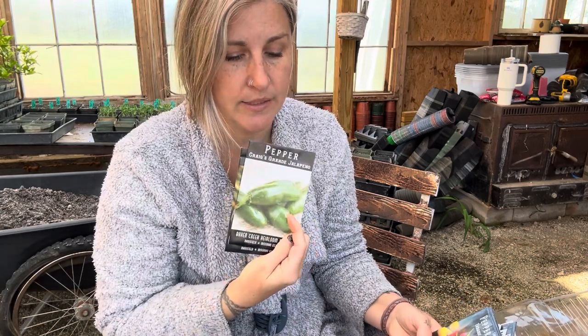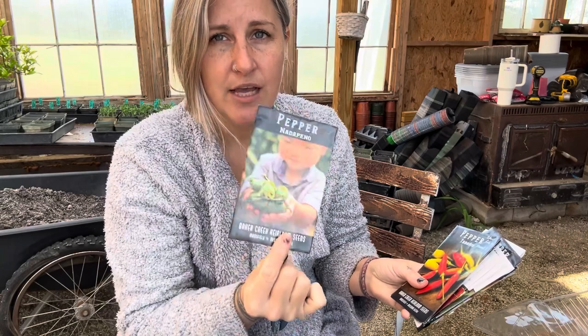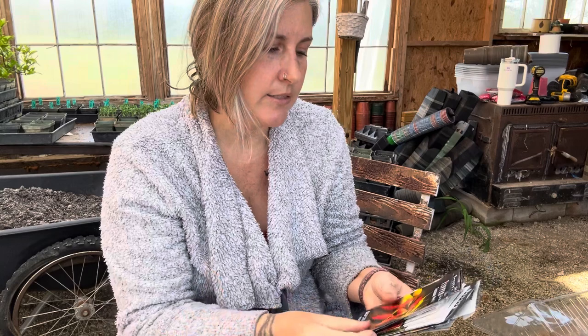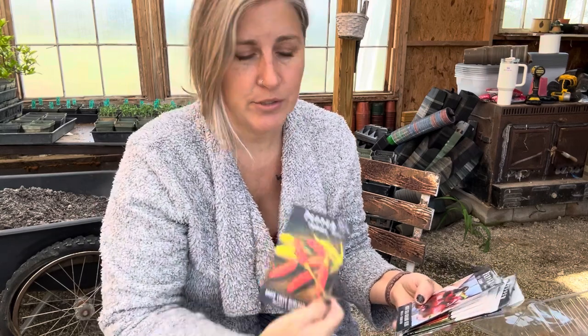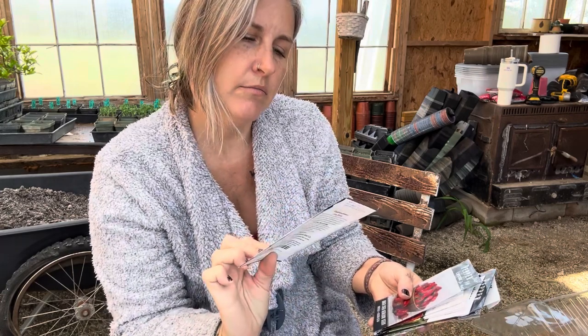Same here — not-a-pino, which is a jalapeño without heat. Craig's Grand jalapeño I grew last year and these were gigantic. I like to take the large not-spicy pepper and make jalapeño poppers — take the cream cheese and the really hot pepper, grind it together, stuff it in there, and wrap it in bacon. That way you're not overloaded with heat. Tabasco for pepper sauce of course.